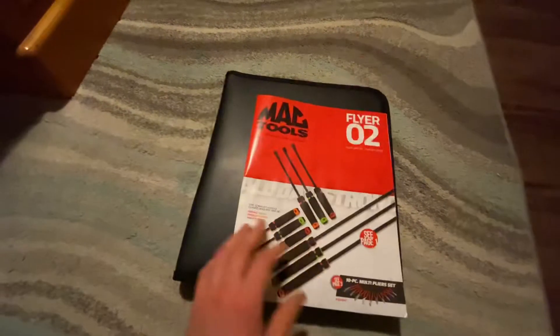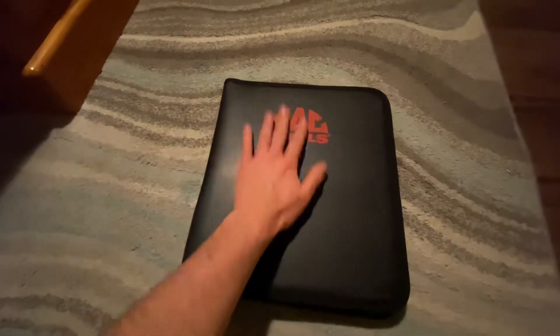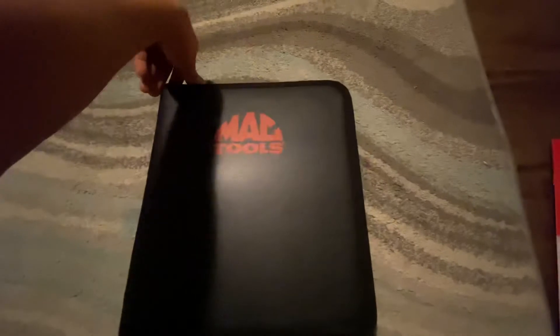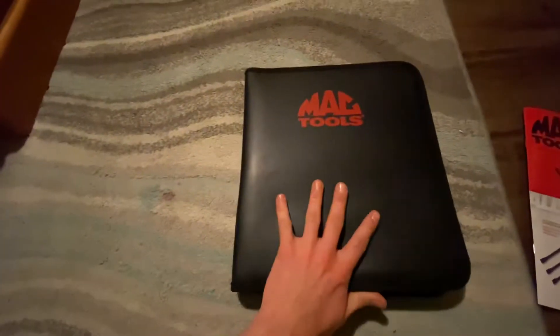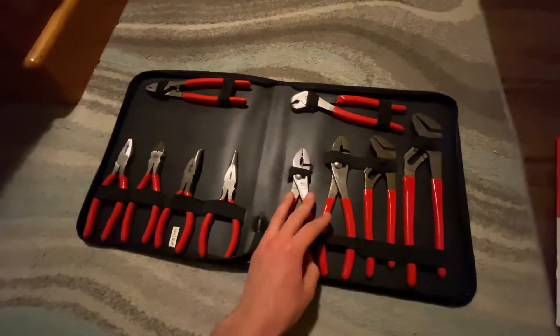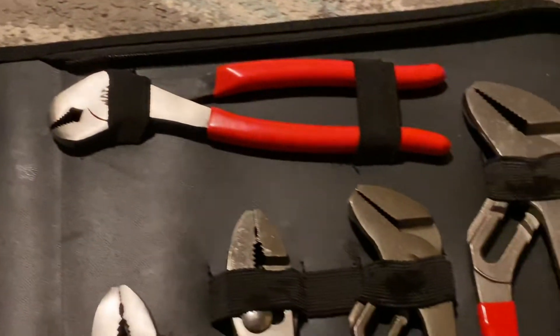I was kind of in need of a nice plier set, so I got it. And it comes in this nice little case. Now these guys actually come wrapped in plastic, but I already took the plastic off — here are the pliers that come with it.